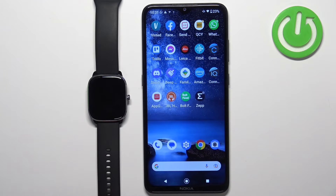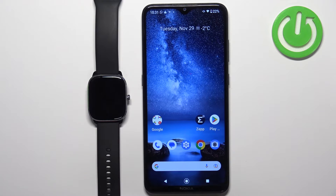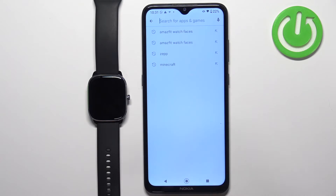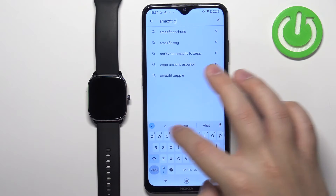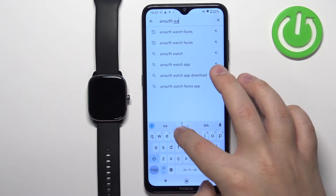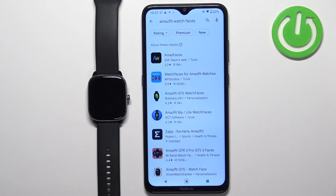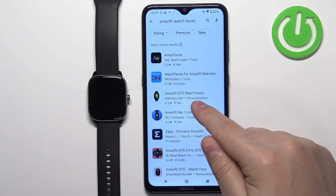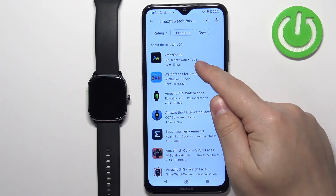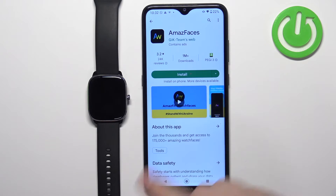Let's open the App Store on our phone. I'm going to use the Google Play Store, but you can use the Apple App Store of course. Tap on search and type in 'Amazfit watch faces.' You should see a couple of applications — for example, Amazfaces: watch faces for Amazfit watches, and Amazfit GTS watch faces. I'm going to use Amazfaces, but you can use any of these. Tap on it and tap on install.